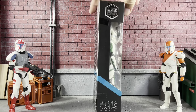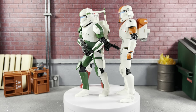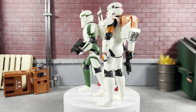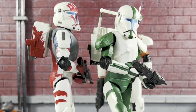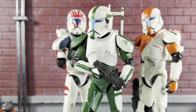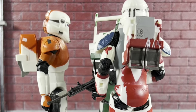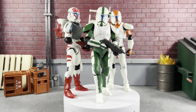Without further ado, let's open up Fixer and take a closer look. I couldn't resist putting three out of the four together on the turntable immediately because I'm really excited about this line. From being in package to out of the box, I definitely think Fixer is the best out of the bunch so far. I don't know if it's the green, but he looks great. These just look absolutely awesome, and I would definitely say this line is worth it.